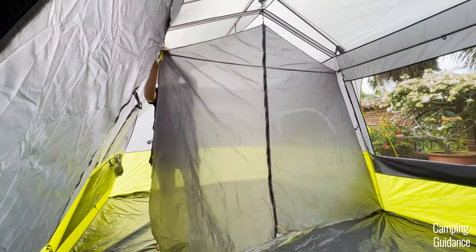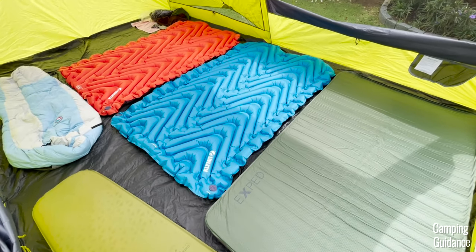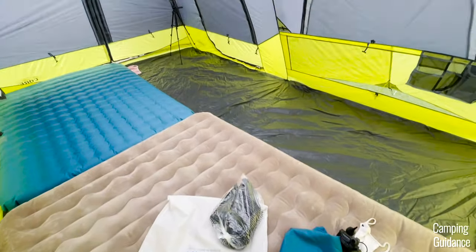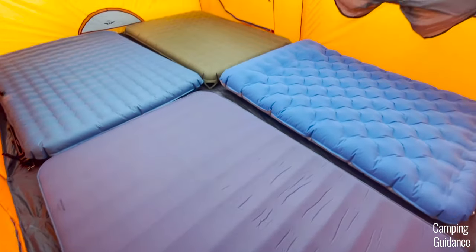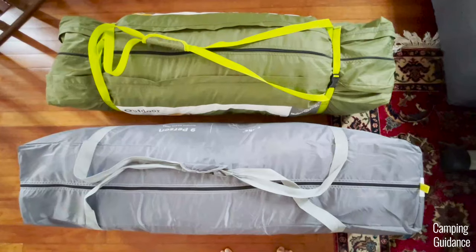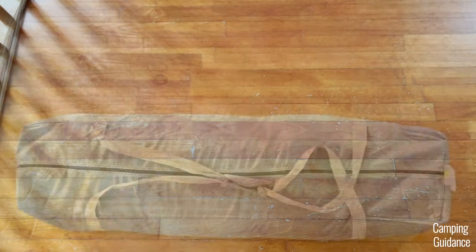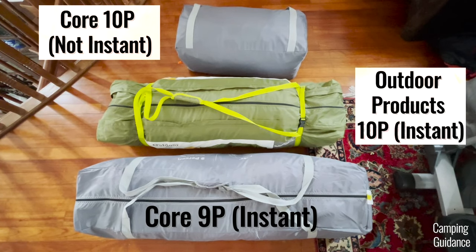The rest of the cons are pretty minor, like this see-through divider which I don't see the point in using. Also, the base area is a bit of a weird configuration that doesn't fit more than two queens. So if you expect to fit six people inside this tent on three queen beds, you'd have to buy a 10-person Core tent instead of this 9-person tent. There's also not enough storage with only two pockets and one lantern loop. And lastly, the pack size is humongous — surprisingly, this Core 9-person tent has a bigger pack size than my outdoor products 10-person instant tent and is also more than twice as big as my regular 8-person and 10-person tents. It's one of my bulkiest tents to store.